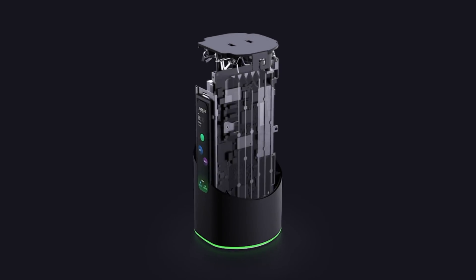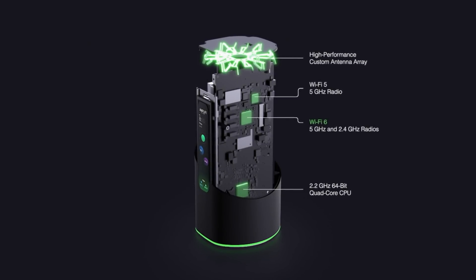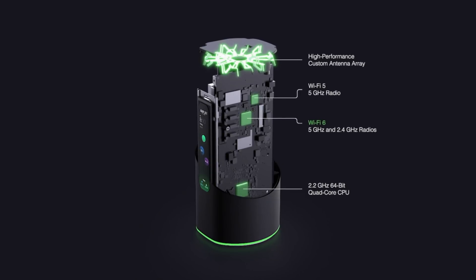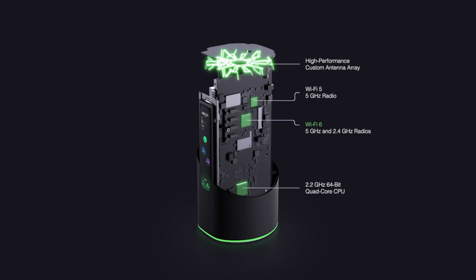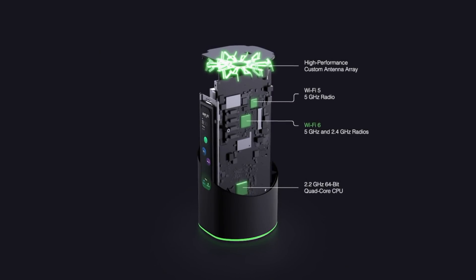Now let's talk about the insides of this unit. It looks very cool and high tech on the outside, but there's a lot of hardware inside which is actually more impressive than how it looks on the outside. This does have Wi-Fi 6 capabilities, so this is a Wi-Fi 6 router, but it also has backwards compatibility to Wi-Fi 5. It has a Wi-Fi 5 chip with a 5 GHz band, and also a Wi-Fi 6 chip which has 2.4 and 5 GHz bands respectively. So you do have some options there.